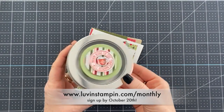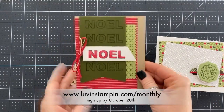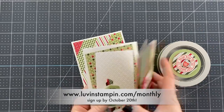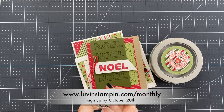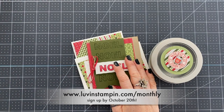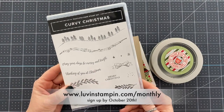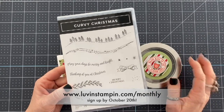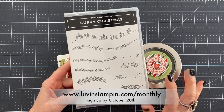I have created some really cute projects this month and these projects will be available in the October Love and Stampen Monthly Kit. You will get all the products you need to create all of these, and you also get free access to my exclusive Facebook group. We are doing a huge giveaway in that group, and one of the things we're giving away in October is the Curvy Christmas Stamp Set. This is not even available yet, so this will be in the drawing for October, which will happen around the end of October.